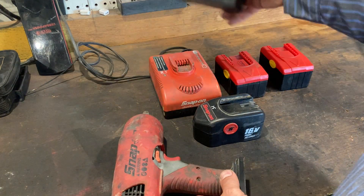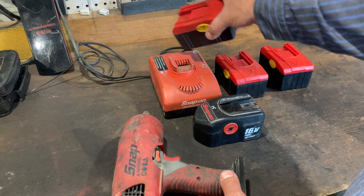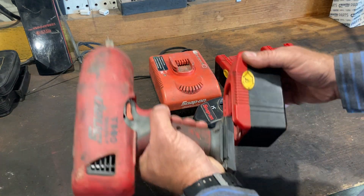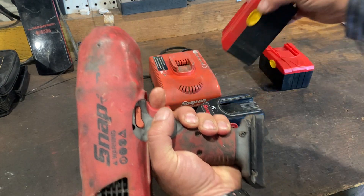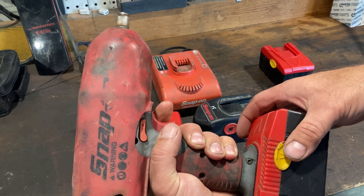Ever since then, if you put it on the charger, it acts like it's going to charge, but it never goes above one light, and then the 'your battery's bad' light comes on. It still takes somewhat of a charge, but you can hear the difference — the bad one versus the good one.